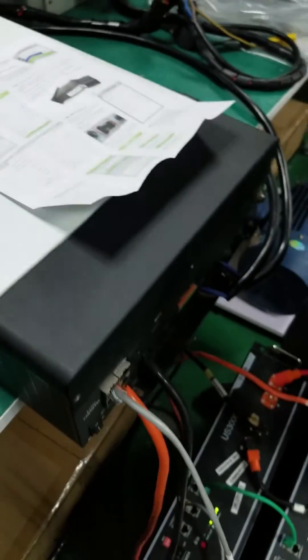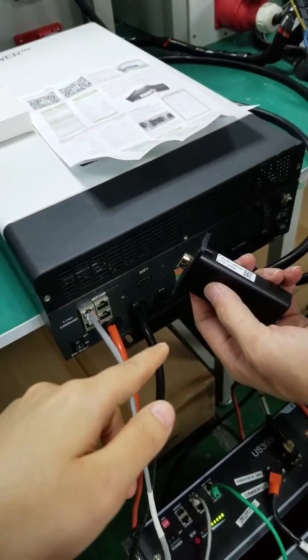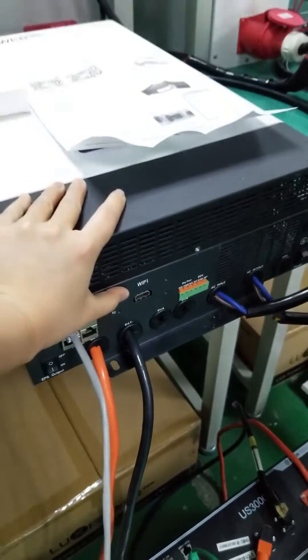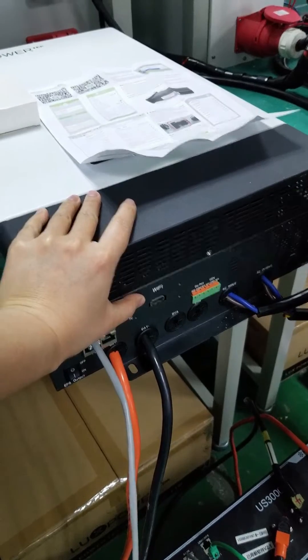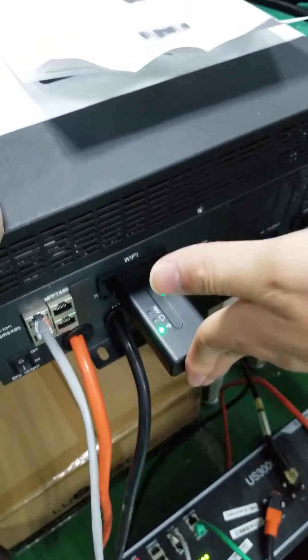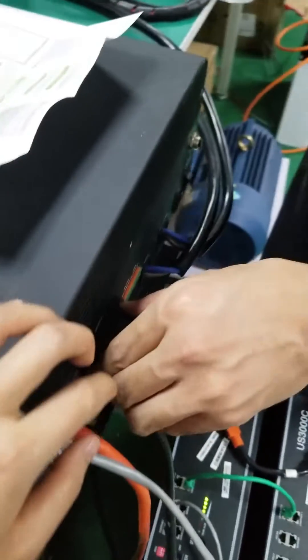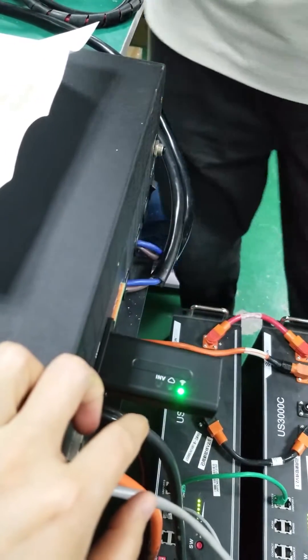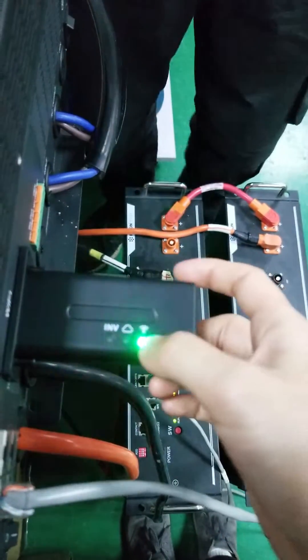The next step is to plug the Wi-Fi module into the interface here. Okay, so you plug it in — and if it's a brand new Wi-Fi module, which you all should have, let me explain what this means.